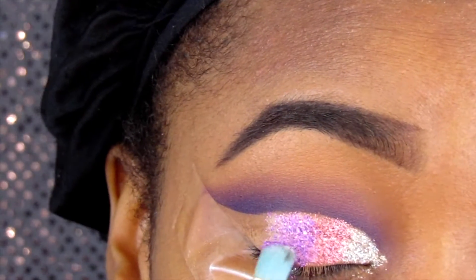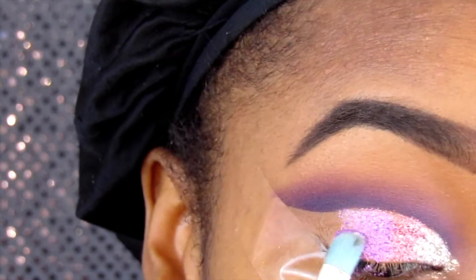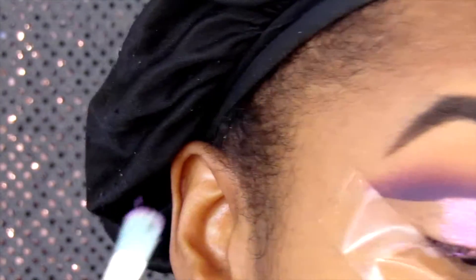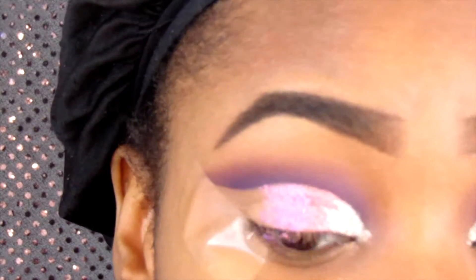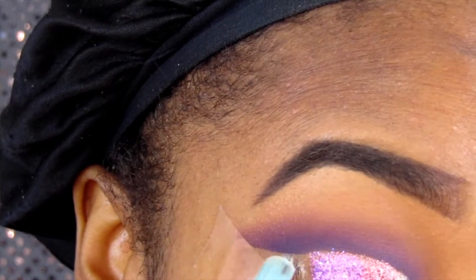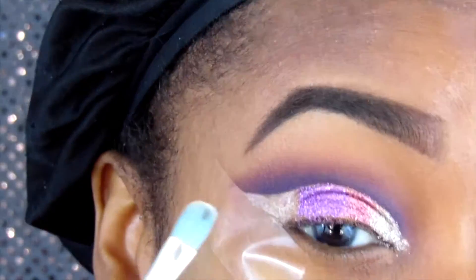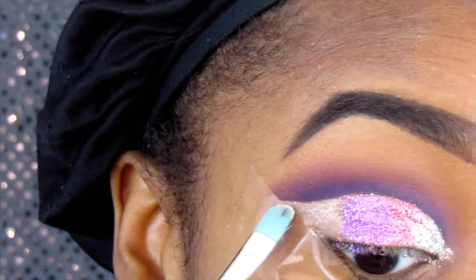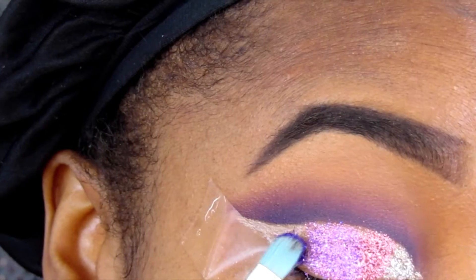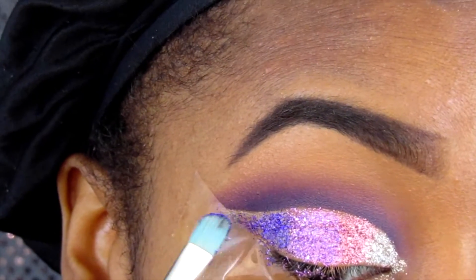Now I'm applying this light purple glitter, because at the end I'm going to apply a dark purple — these are like spring colors. I pat the light purple in and then go in with the dark purple. These glitters are gorgeous; I don't even think the camera is fully showcasing their potential.